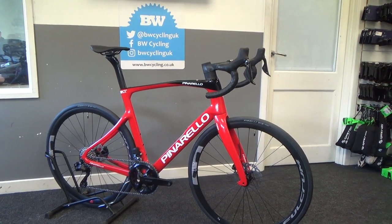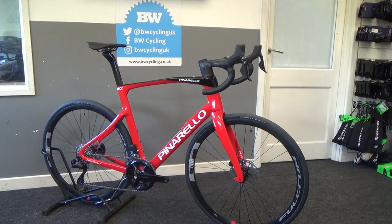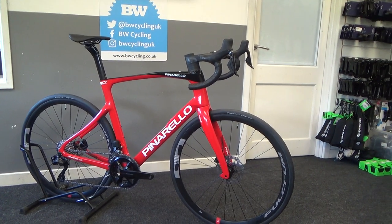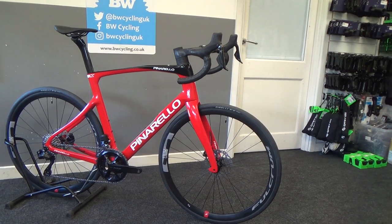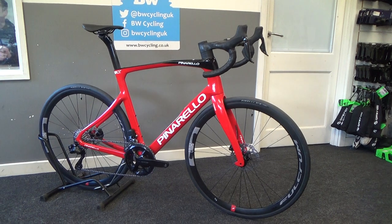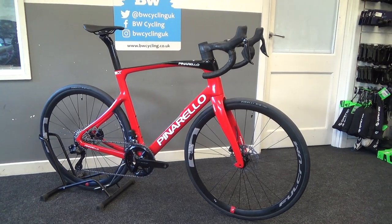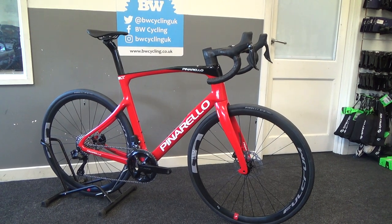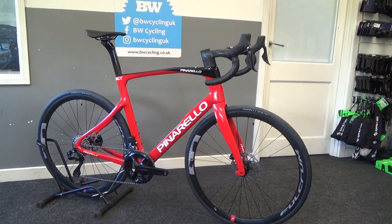Welcome to a BW First Look video of the new Pinarello X3, which is their new endurance bike. It's a taller head tube and shorter top tube, giving a nice endurance fit. So if you're finding bikes a little bit too long, or have a desk job with lower flexibility, struggling to get on a traditional Pinarello race frame, then this could be the bike for you.